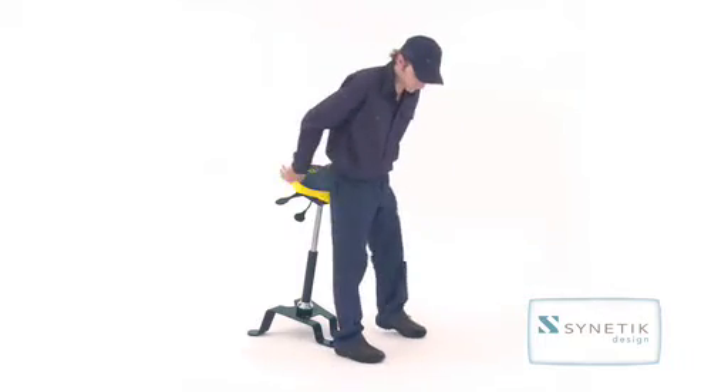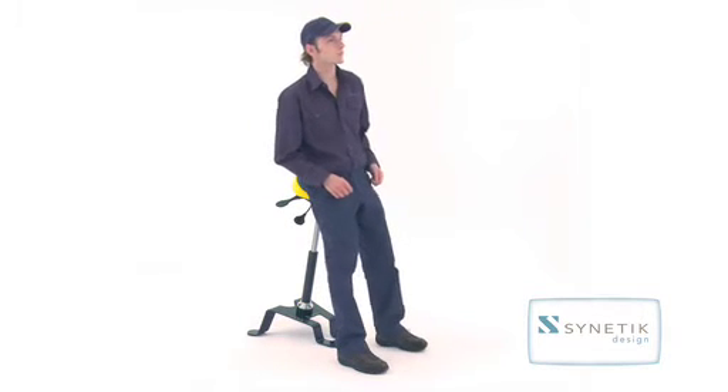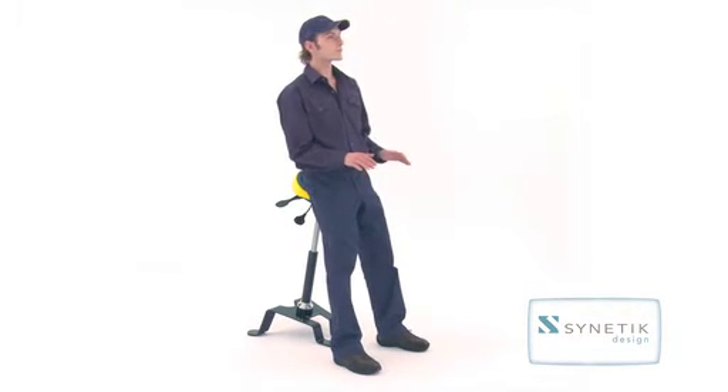Pull the rear lever upward to adjust the angle of the seat. Keep the back straight, pointing feet forward with knees slightly bent. Do not sit directly on the stool — simply lean against it.